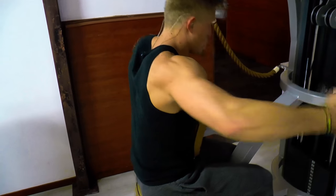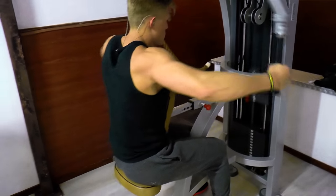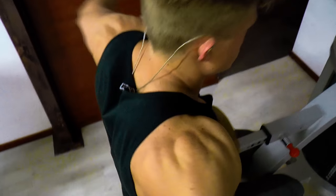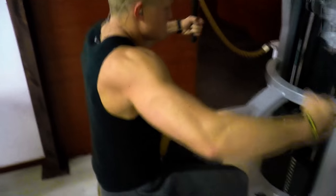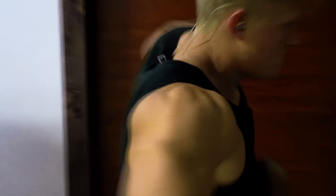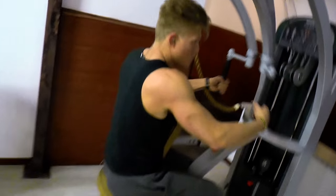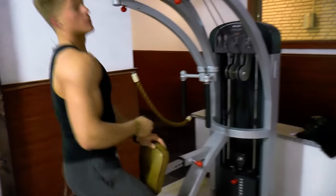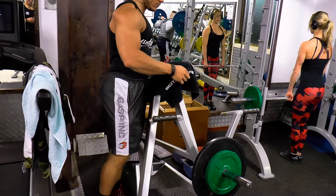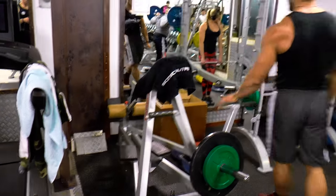I personally like to do a lot of reps on rear delt exercises as well, because as I mentioned, when it's a small muscle you want to expand its size by getting an unbelievable pump in that muscle. When you're doing legs, you're not really searching for the pump — it's such a big muscle it will grow if you go heavy. However, with small muscles, if you go too heavy you simply won't isolate that muscle during the exercise.